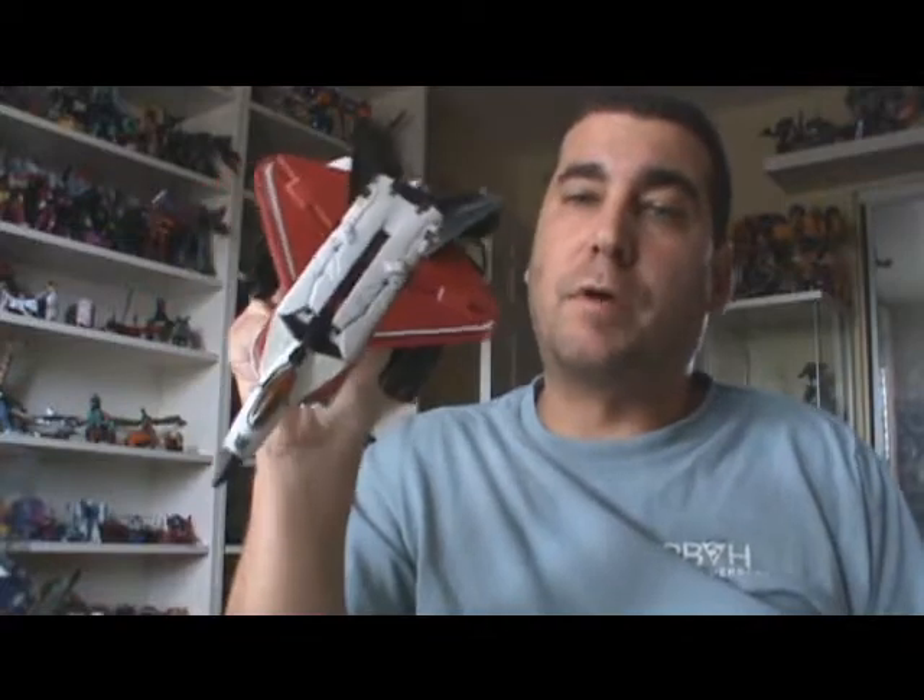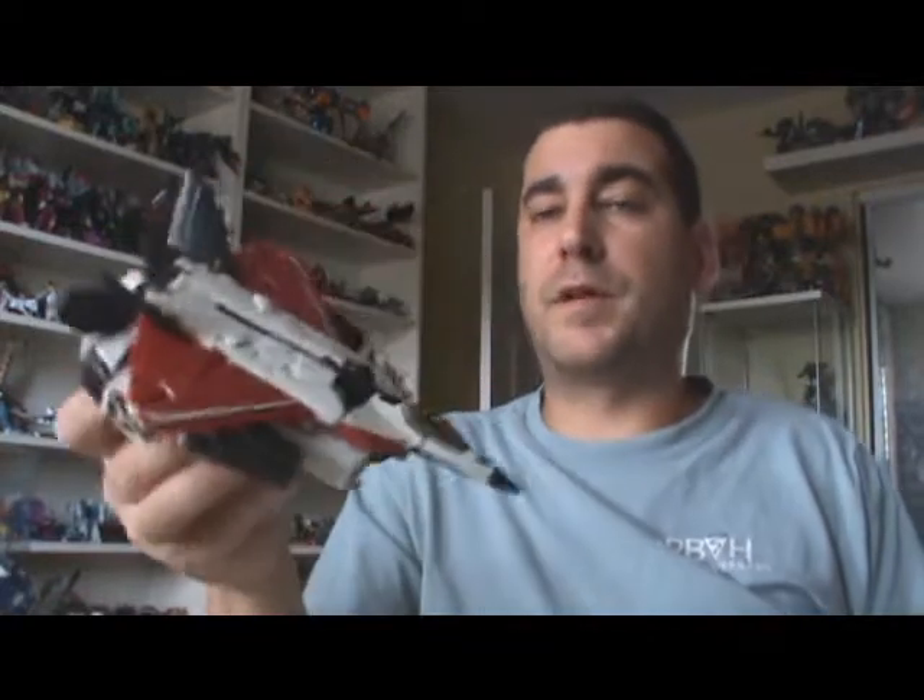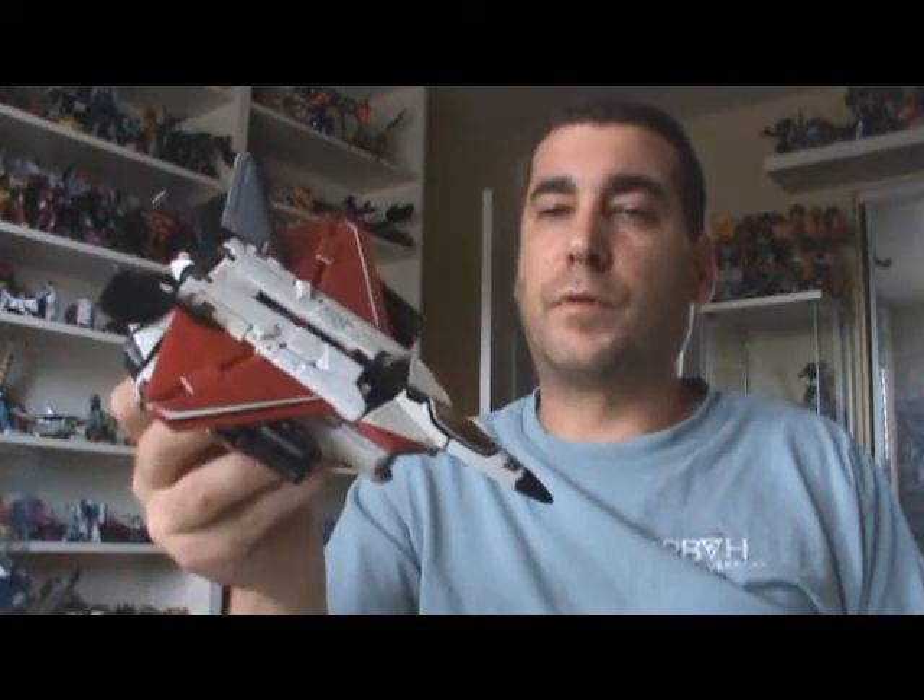Hello everyone, the doctor is back in for another Transformers review. Today I'm going to bring to you Revenge of the Fallen Ramjet. Revenge of the Fallen Ramjet is a Walmart exclusive sold here in the States.